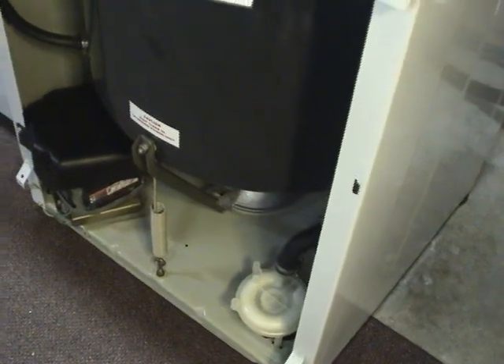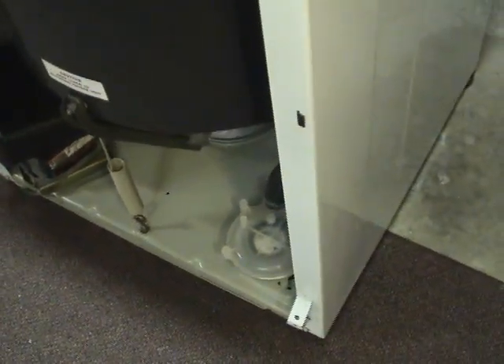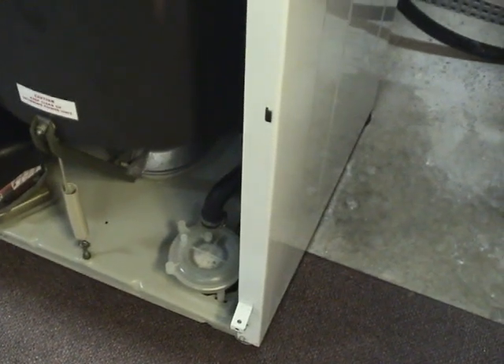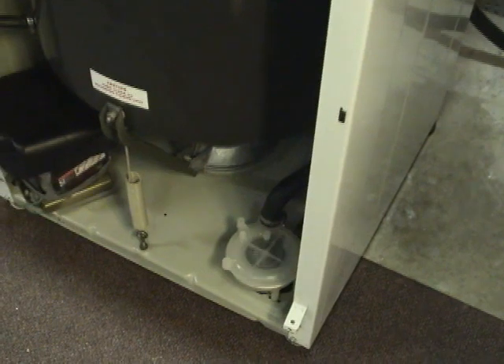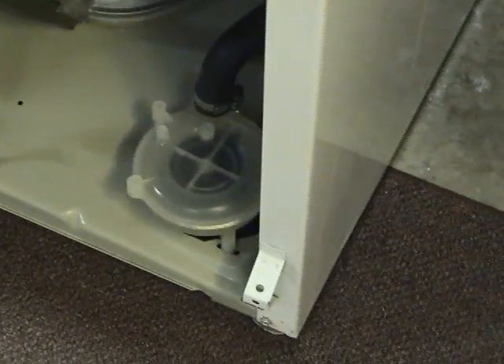There's a lot of wax on it. One way the transmission is stationary and it does the agitation. Next time it just does the spin.